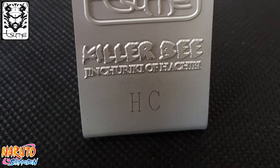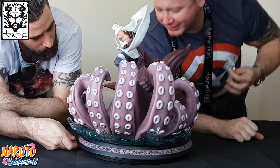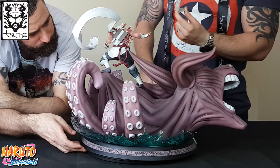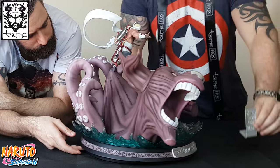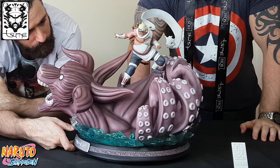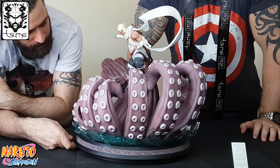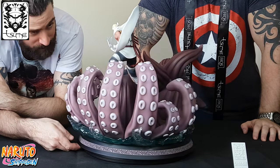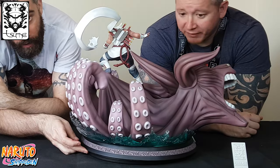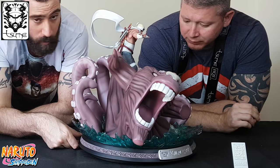We're trying to understand what the HC means, but we're guessing the numbers go in there. This is an exclusive and it is an unnumbered piece — it's like one of the artist proofs. This is one of a thousand pieces they did make, so the edition size is quite rare considering these are really popular pieces. This is actually a replacement one — obviously you get some damages, and every statue company would order a batch of replacements. This is a leftover one that they've decided to give away for a competition or promotional piece, which a lot of companies do.